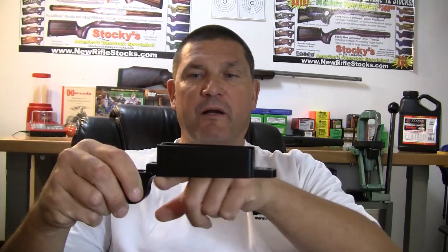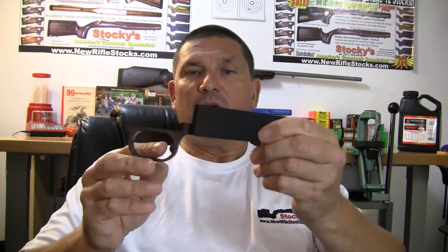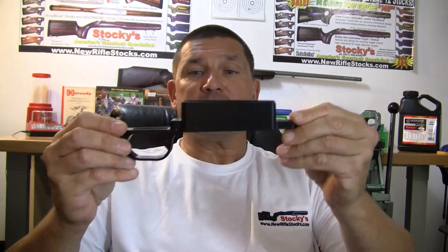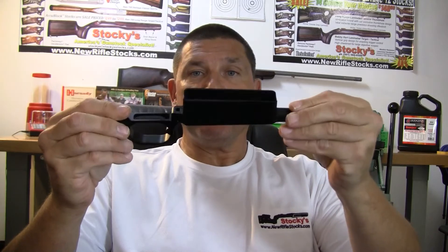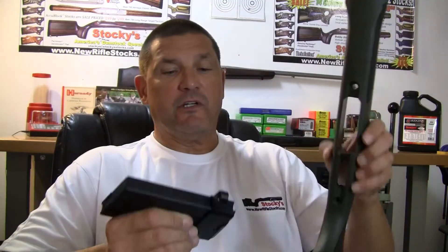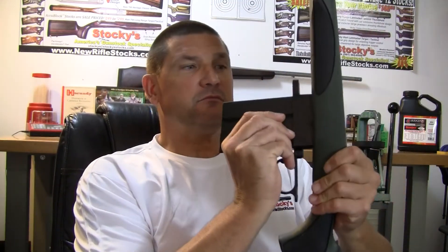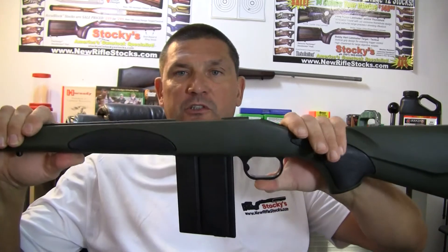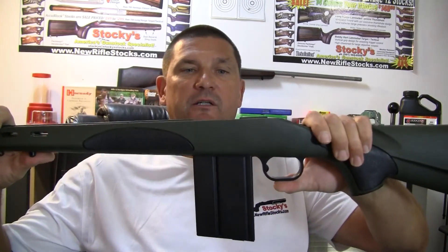The M4 features a standard flush mount bottom and an extra heavy duty latch, and as I mentioned, this is the long action machined of T70-71 aluminum. Here's a standard 700 VTR — it drops right into it. You would just use your existing screws and bolt your barreled action right into the top of this and go shooting.